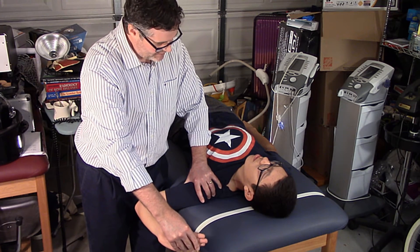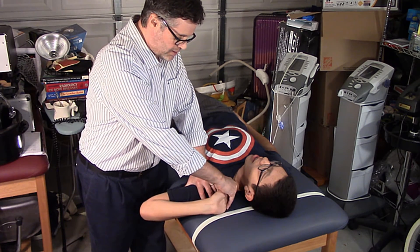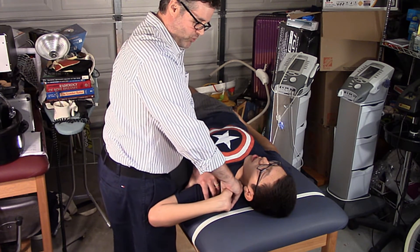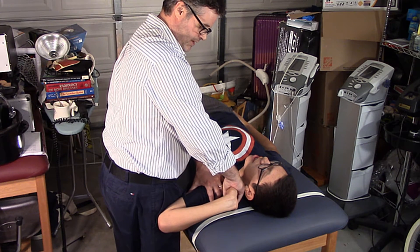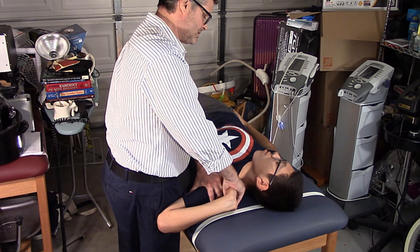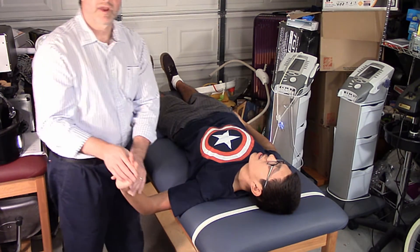And now we're going to flex the elbow. Any pain? No. Then I'll turn a little to use my hip and go up to 110 degrees. Doing okay? Yeah. Since it didn't reproduce any pain, go ahead and flex — try to touch your ear to your shoulder. Does that cause any more pain? A little bit. So there you have it — ALT 4.